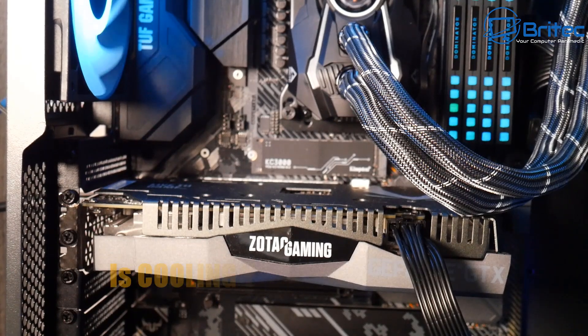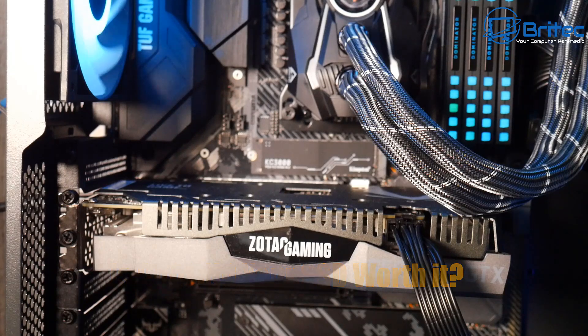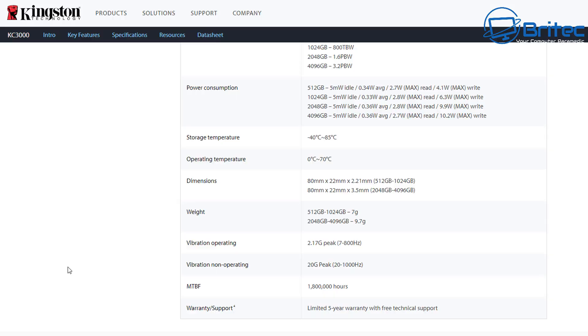Is it worth cooling your SSD NVMe? This one doesn't have any sort of plate with a thermal pad on it to keep it running cool. The first thing you want to do is head over to the manufacturer of that NVMe drive and check the storage temperature and the operating temperature. This one is 0 to 70 degrees Celsius for operating temperatures.